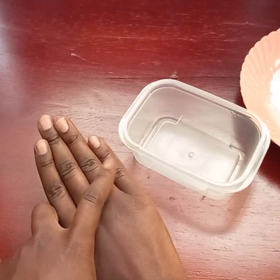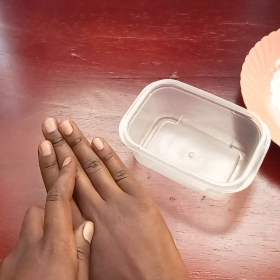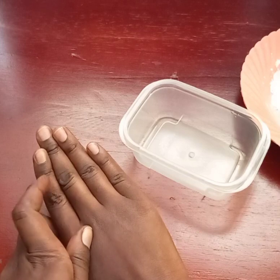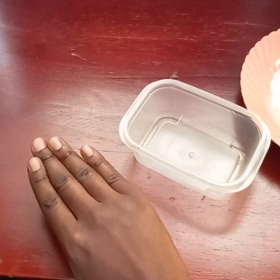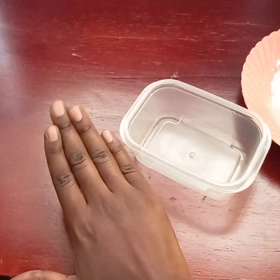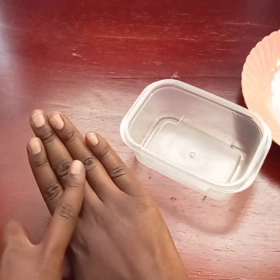Most causes of dark knuckles come through the summer season. Maybe you put your hands in water, and after putting your hands in the water you don't moisturize them — that's why those knuckles become dark.